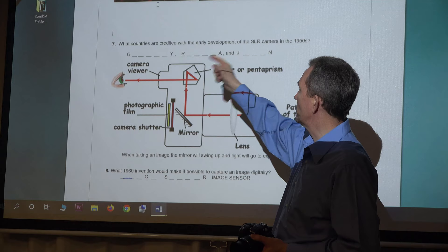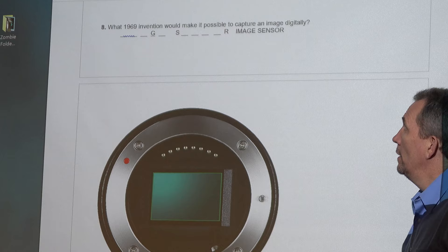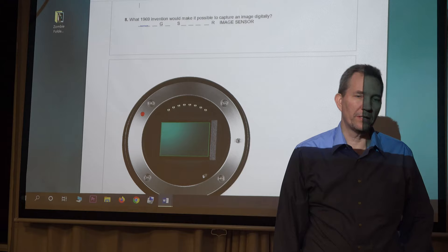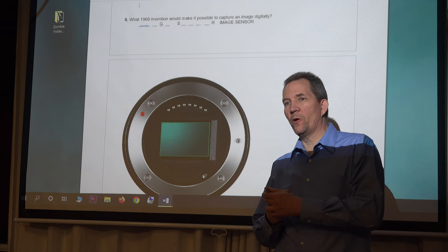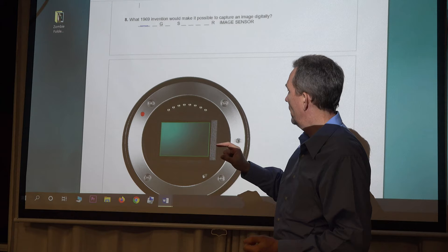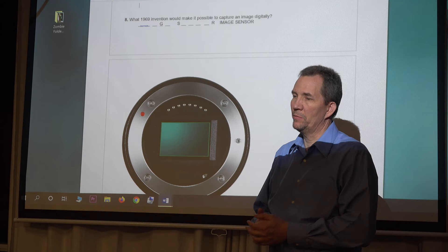That finally allowed photographers to see exactly what the lens was seeing. Germany, Russia, and Japan were the first to really start making single-lens reflex cameras. Now, the 1969 invention that made it possible to capture an image digitally was the image sensor. We've gone from the camera obscura, which didn't capture an image, to metal plates, to film exposed in a darkroom, and now an image sensor captures light and turns it into data — zeros and ones. That's when photography becomes digital.